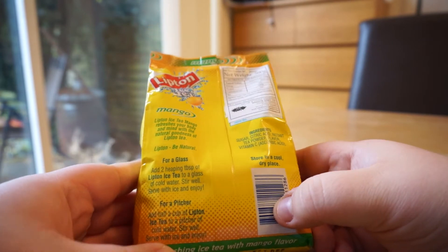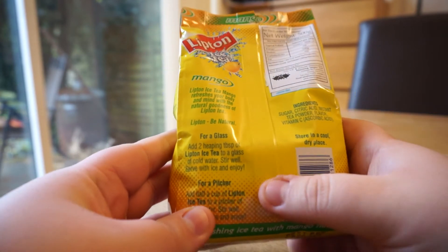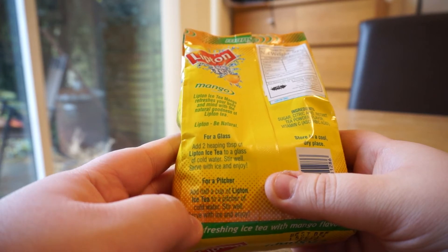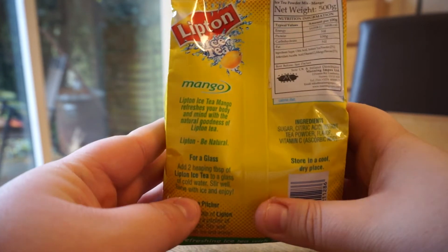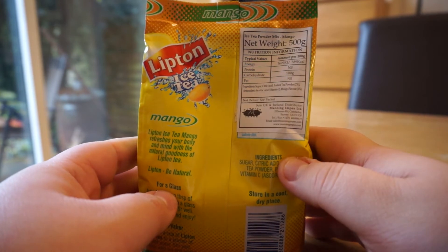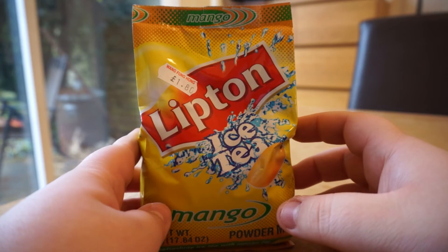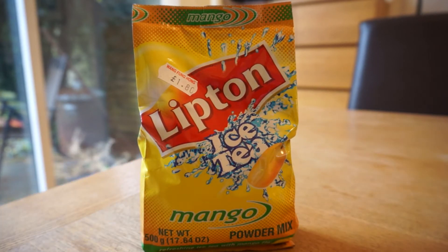On the back is where all the good stuff is. We can either make a pitcher, which says something about cups that means nothing in this country, or a glass. I think we'll probably just go for a glass this time. As you can see, there's probably nothing natural in this thing. So yeah, let's give it a go.